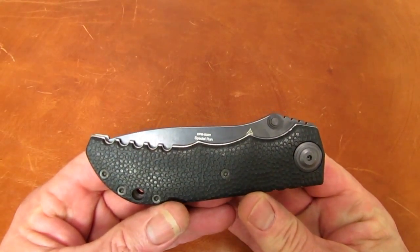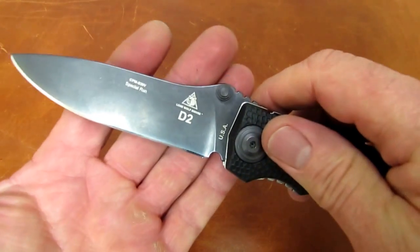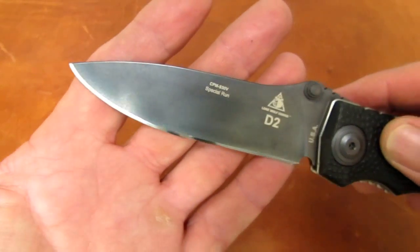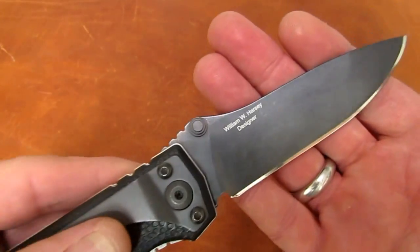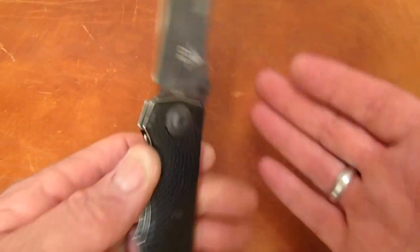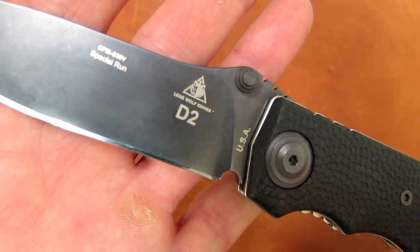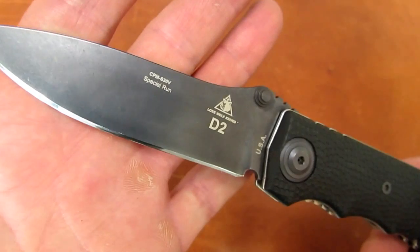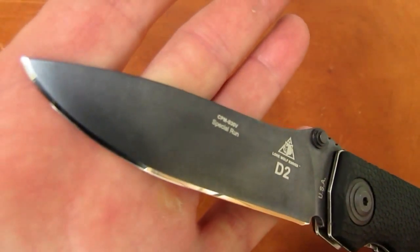From the sharpening bench we have a classic oldie but a goodie from the now-extinct Lone Wolf Knife Company, designed by Bill Harsey — the Lone Wolf D2. Not T2, D2. Interesting. Stick with me guys, we will take a look at this, and oh isn't it beautiful.